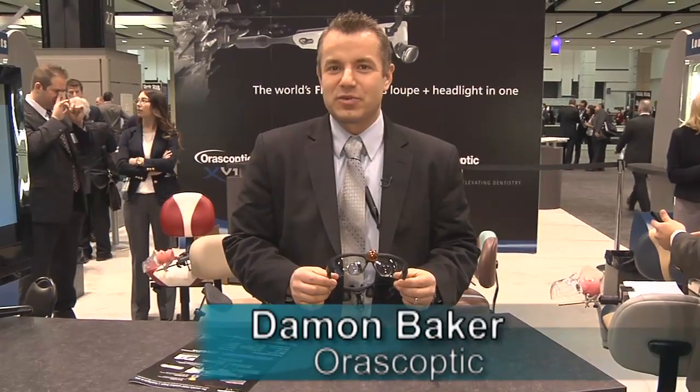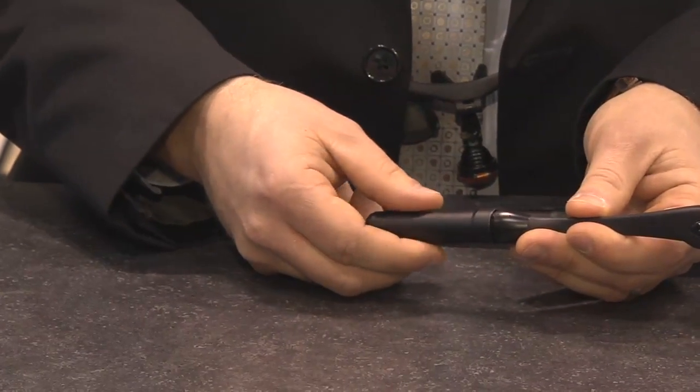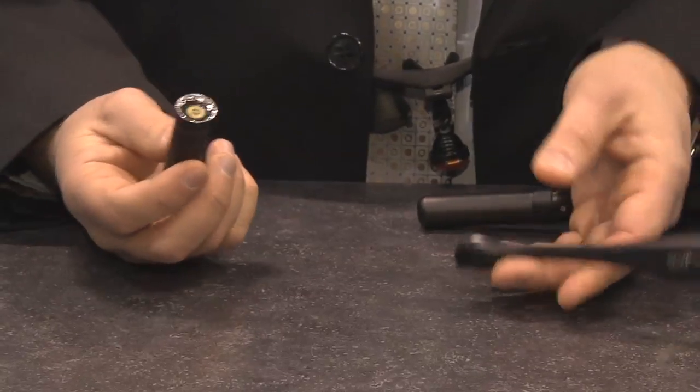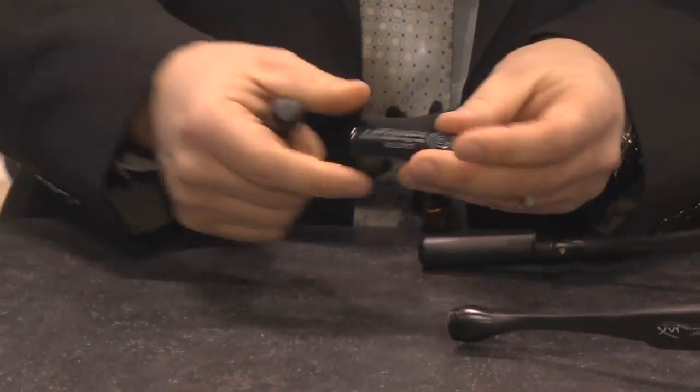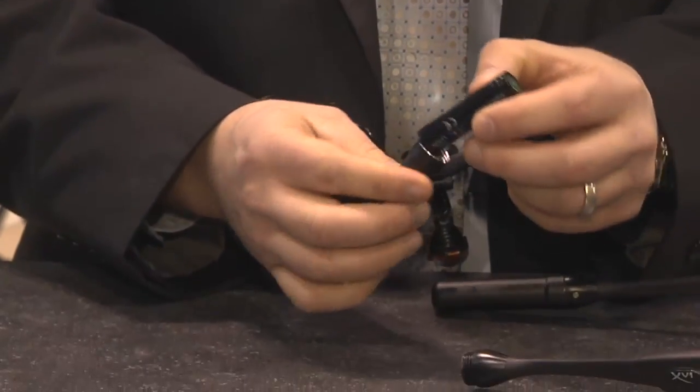I'm going to be talking to you today about our new product that we're excited about, the XV1. First off, what you notice is that there are no cables. Simply, in order to replace your battery pods, you attach it and in one second you have a cable-less design, which is the main feature of the XV1.